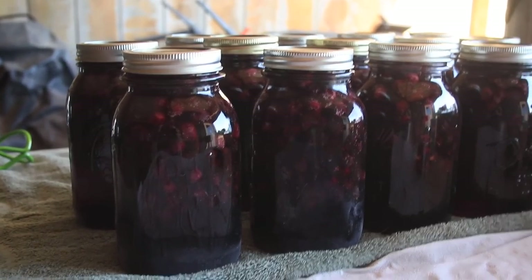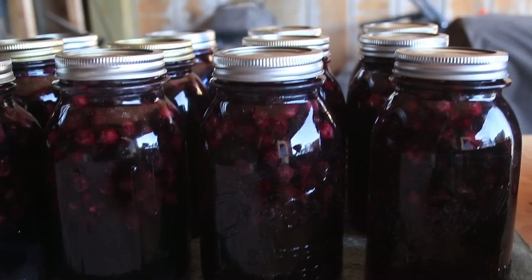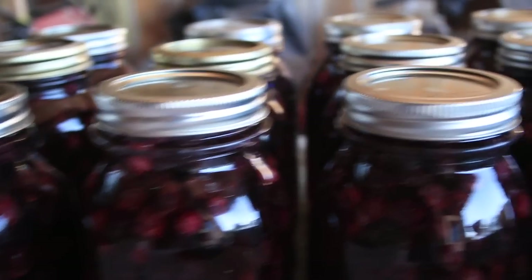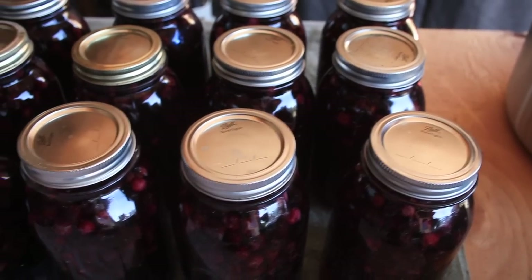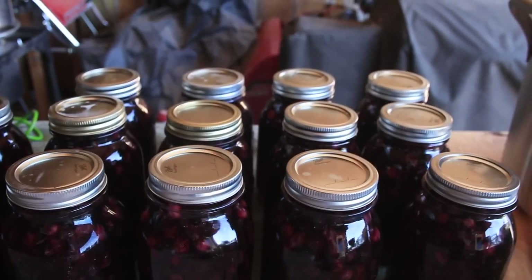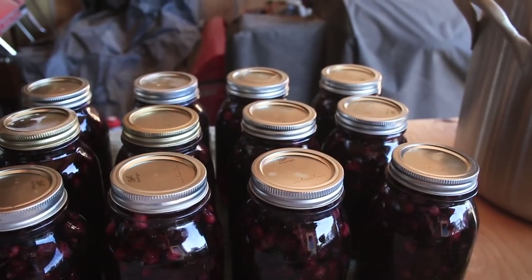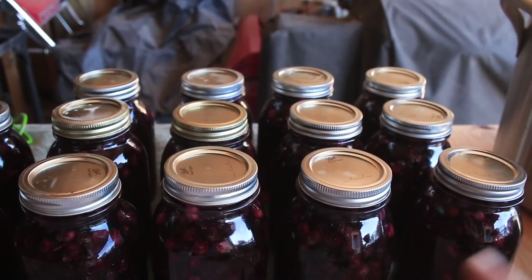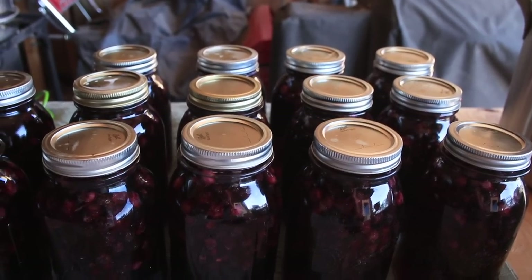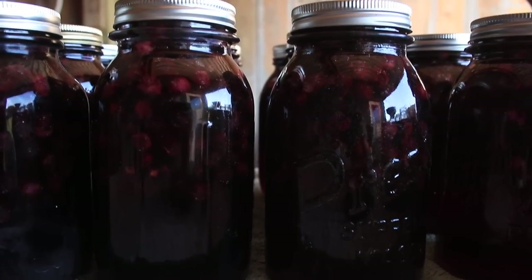Here are our jars that just came out — look at how deep and rich purple that juice already looks! It's pretty incredible. In this jar you can still see bubbles coming up to the top, and in several jars you can see how each lid is still domed up. They will seal sometime in the next 24 hours — the lid will suck down and become concave, and that's when you hear that satisfying little pop that tells you everything is good. We're going to let them sit without moving for at least 24 hours.